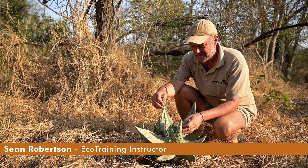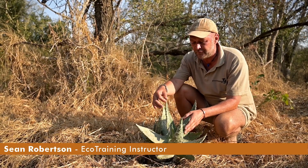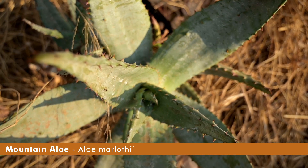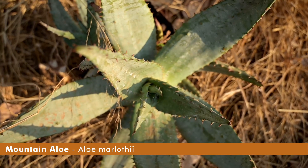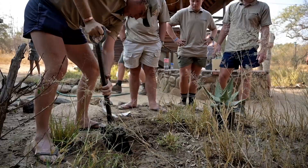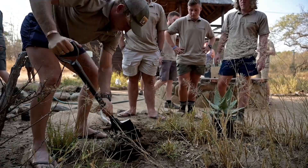Welcome to Floral Fridays. This Floral Friday we'll be focusing on the mountain aloe, which is indigenous to this area. We've decided to plant it here at the school as it provides a number of medicinal uses.